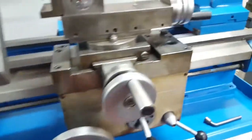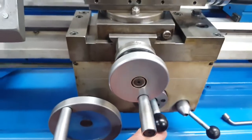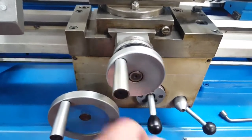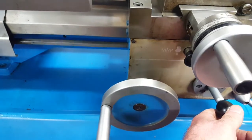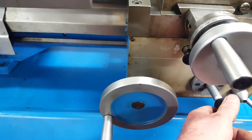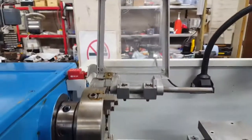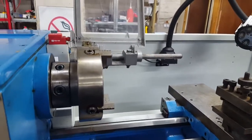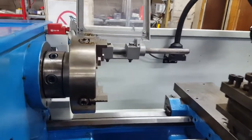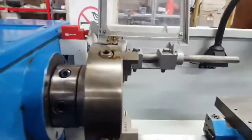We've got the chuck guard connected to the input signal on the inverter, so when you open the guard it stops the lathe. You can do your checking, all your measuring, and then you can just restart the machine simply by closing the guard.